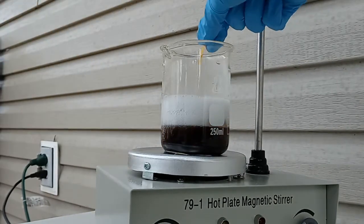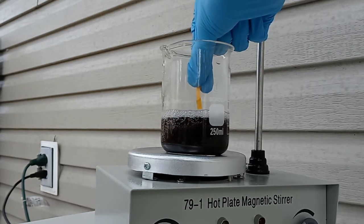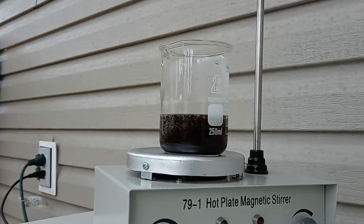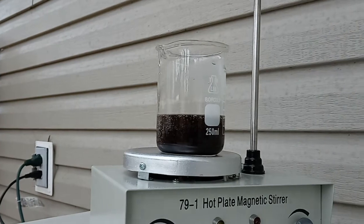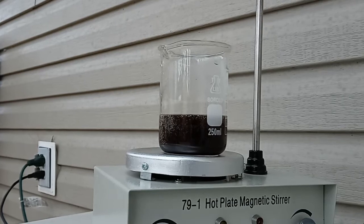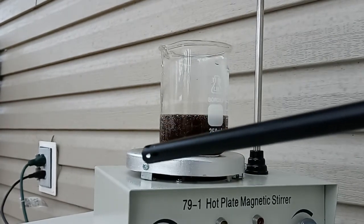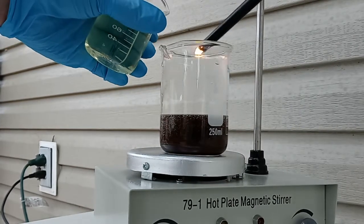Another way to test if it is chlorine gas is with a wet pH strip. I add 100mL of bleach to the final product to see what happens, and I mix it slowly to prevent too many bubbles. I test it with the pH paper first — it should be slightly acidic if it is chlorine gas. It did not change, so I do not think that it is chlorine gas.